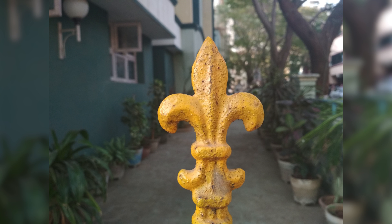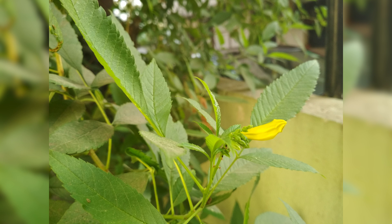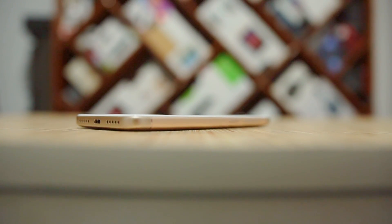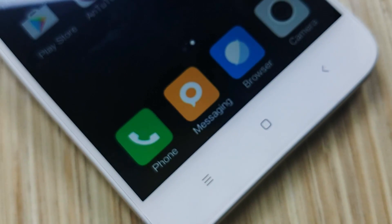This Redmi 4X is priced at 699 yuan — that's about 7,000 rupees or 100 US dollars. The 3GB/32GB variant comes in at 899 yuan, that's about 9,000 rupees or 130 US dollars. While the 2GB/16GB variant seems like a marginal step up from the Redmi 4, the 3GB/32GB variant is actually a step down from the Redmi 4 Prime — because the Redmi 4 Prime had a full HD display and a Snapdragon 625 chip, and the 435 is definitely a step down. It's very weird, given that the 3GB/32GB variants are priced similarly for the 4 Prime and the 4X.